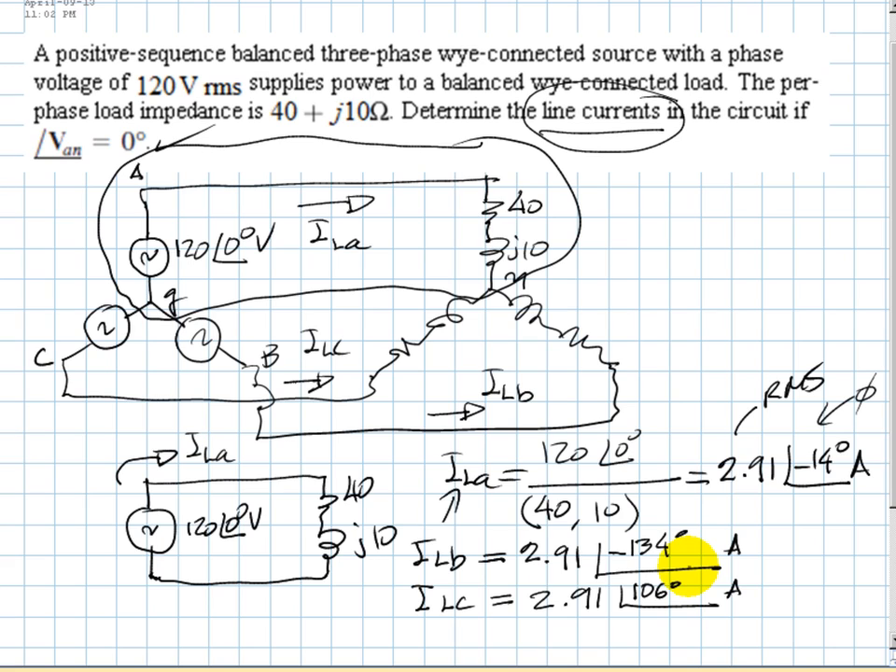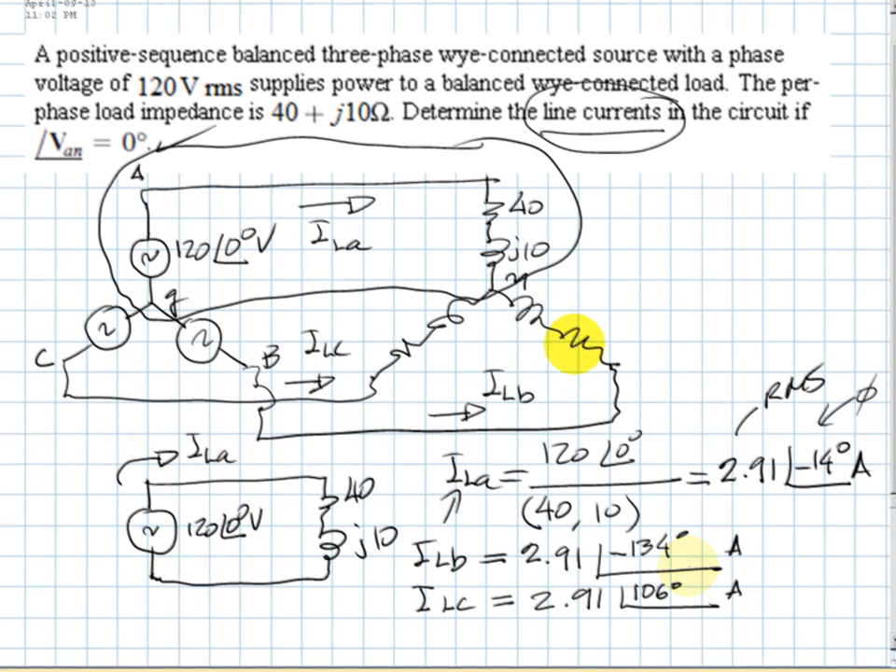That is the solution to this exercise. This is a quick video because we have a common exam and there is no time to beautify it. Even though the exercise does not ask us to compute power, that is actually very common. Let's compute the total three-phase power absorbed by this load. Since it is balanced, the total three-phase power is three times the power in one phase.